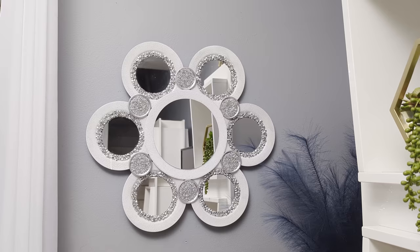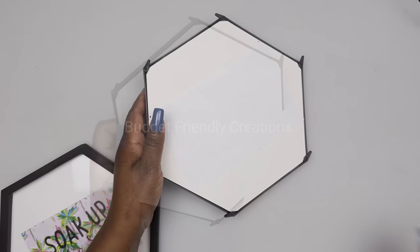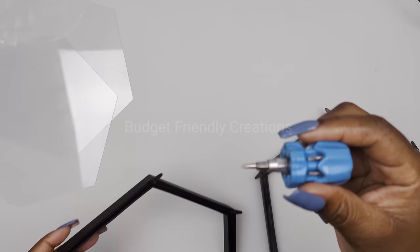Now let's move on to our second project — we are making planters for the shelf, or you can also use them on the wall. I'm going to be using these hexagon shaped frames from the Dollar Tree, and for each planter I'm using two frames. Just remove the insides, the glass, and those screws.